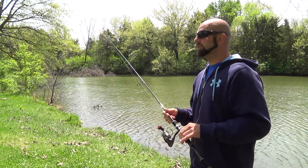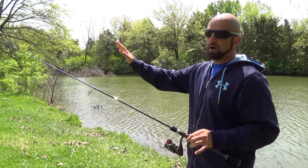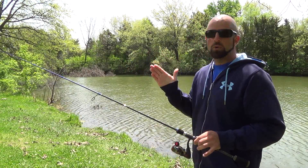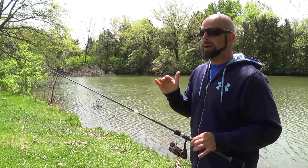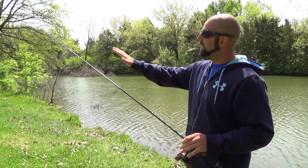It loads and casts lighter lures really well. I'm really impressed with the casting distance on this rod. Also, with that softer tip it'll keep fish pinned a lot better. A faster tip is going to want to unload on you, but that softer tip stays loaded up — and if it were to unload, when you load it back up it won't put as much stress on the hook and tear out.